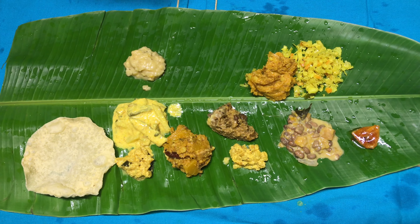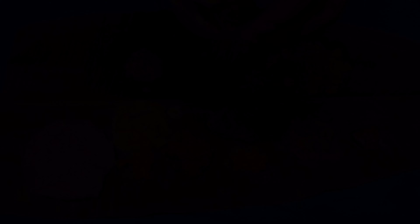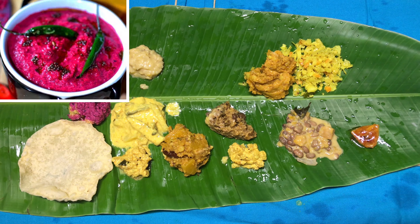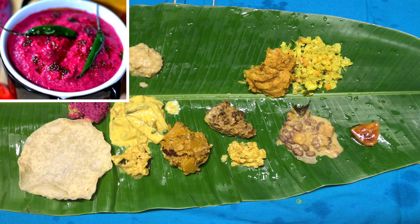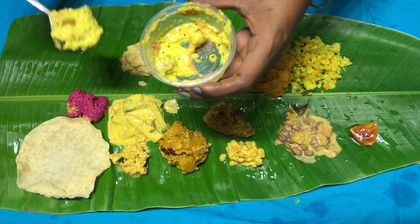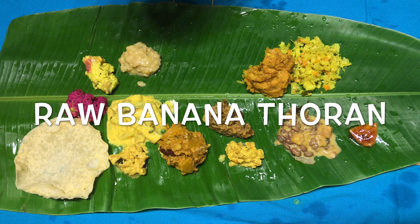Please note one cannot miss out on avial if you are serving a typical Onam Sadhya. Next item is beetroot pachadi — this not only adds color to the plater but also tastes really delicious. What's so special in an Onam Sadhya plater if you don't serve multiple vegetables? Here it goes — this is another vegetable curry prepared using dry banana with lots of coconut in it.